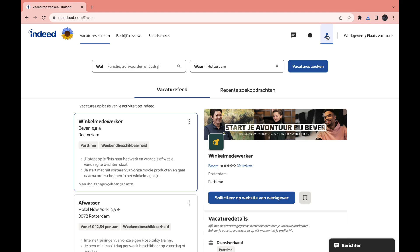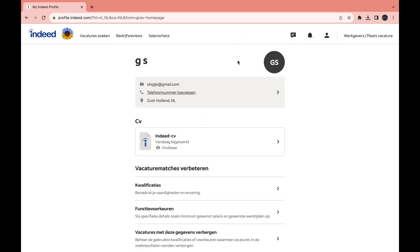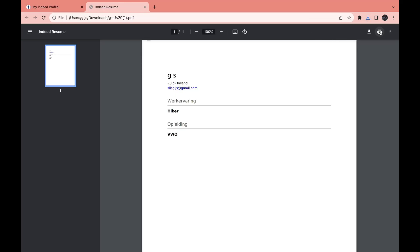First, for the website, click on your profile icon. My website is in Dutch but these steps are still the same. Click on 'Profile' right here, and then once you're in your profile you will see your resume right here, so click on it.